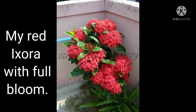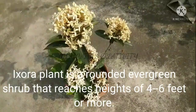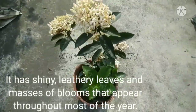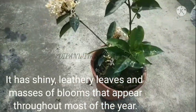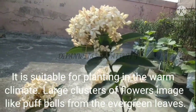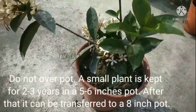Exora plant is a rounded evergreen shrub that reaches heights of four to six feet or more. It has shiny leathery leaves and masses of blooms that appear throughout most of the year. It is suitable for planting in warm climates. Large clusters of flowers emerge like pompoms from the evergreen leaves.